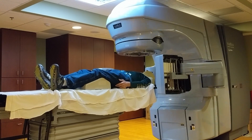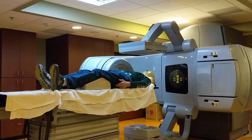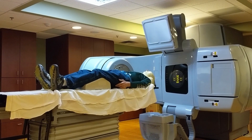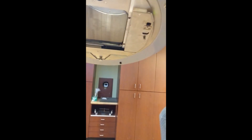A horizontal x-ray is taken, then a vertical x-ray is taken, and it uses that information to determine the exact location my body needs to be moved to to be exactly in the correct position. At this point, I'm feeling very minor movements of the table to get in position.